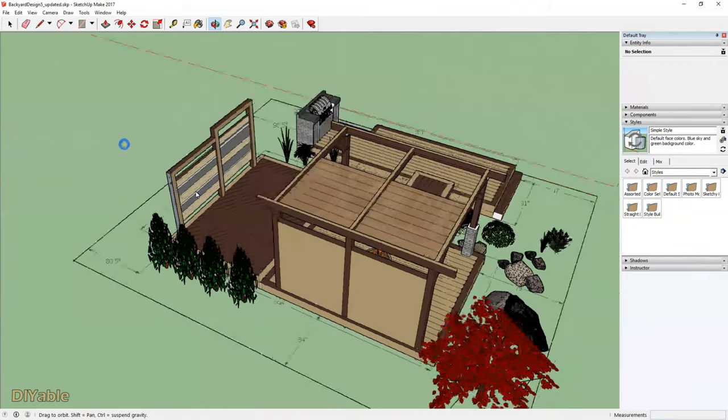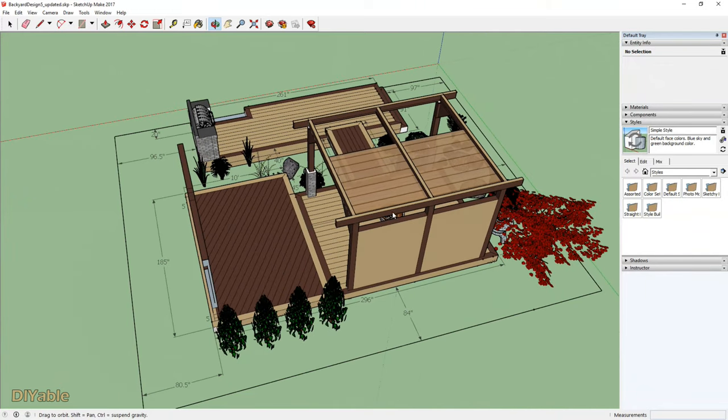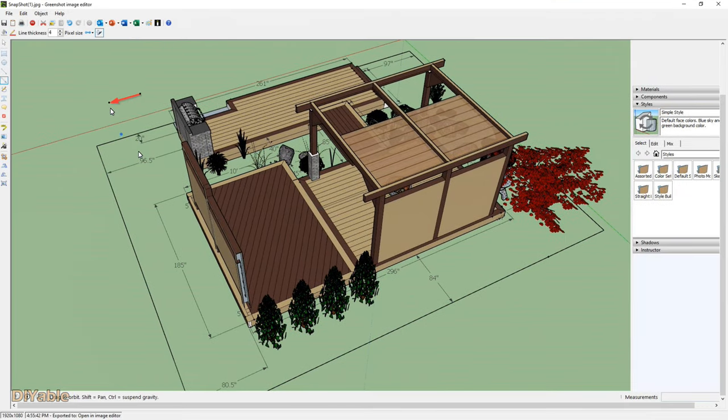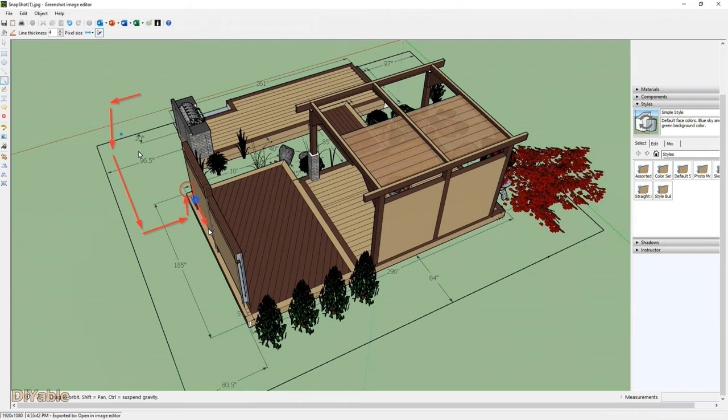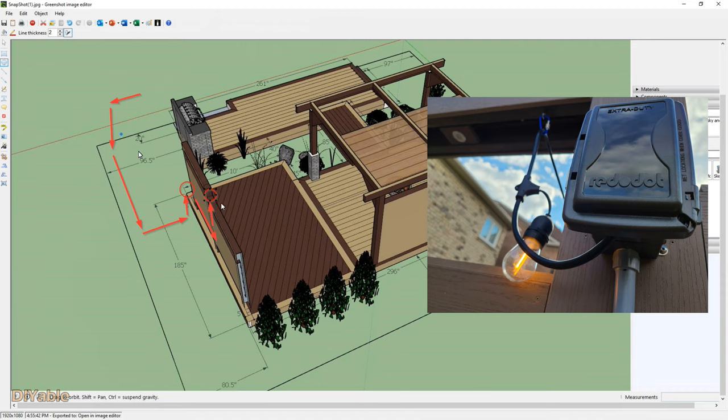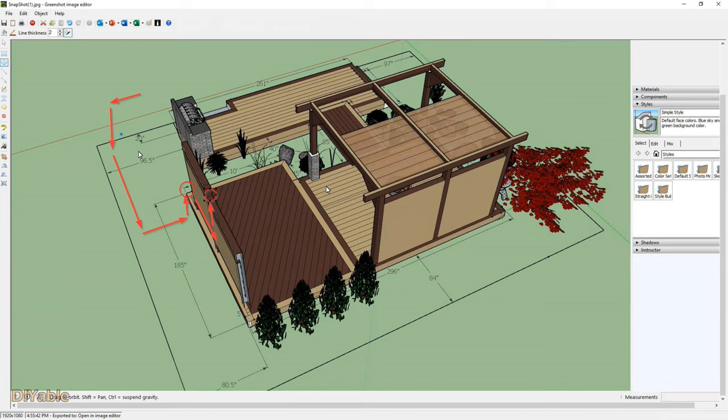Here is the rendering you may have seen before. I am running the PVC conduit from the basement along the side yard all the way to the back of the privacy screen of the deck. There I will install a double gang receptacle box, then continue to run the PVC conduit to the top of the privacy screen and install a single gang receptacle box for the string light. Finally, I will install a waterproof electrical outlet box on the deck.